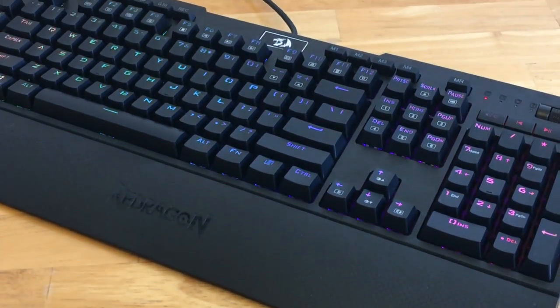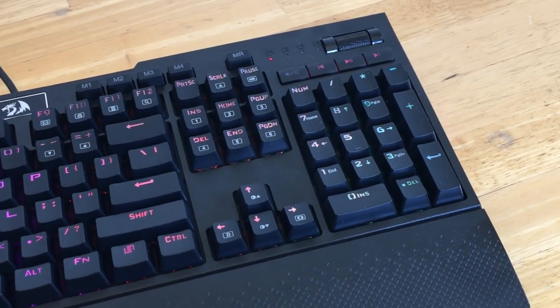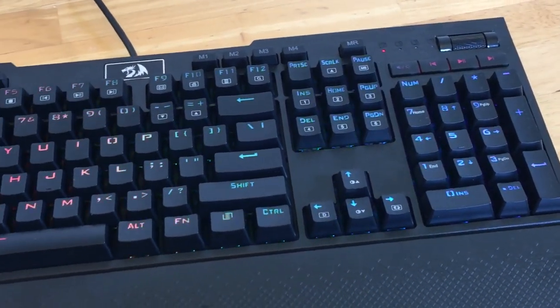I noticed that Red Dragon used a different font on this keyboard, which I actually really like. The letters are a tad more clear and look more pleasing. Now let's talk about design.